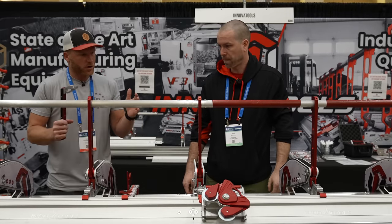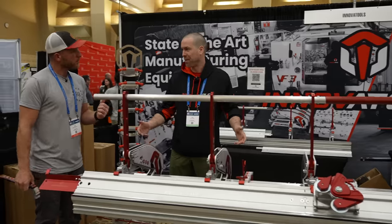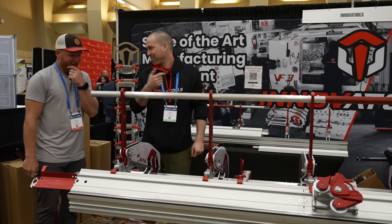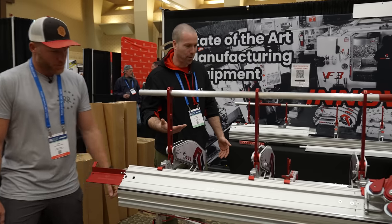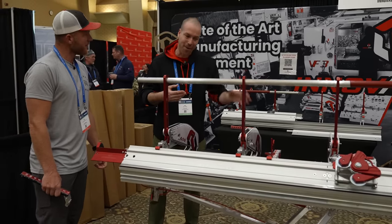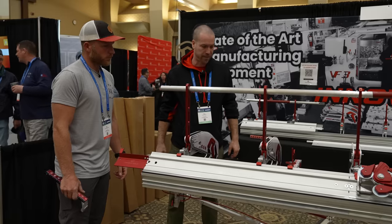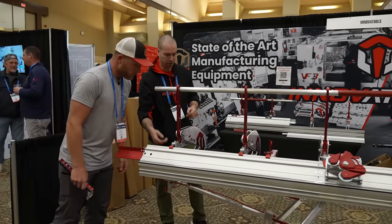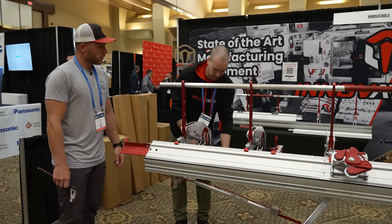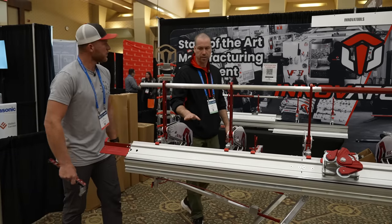Moving a brake has always been a two-man job — one guy walking backwards, not seeing the curb, trying to get up in the trailer. What we've done is engineer a collapsible stand — there's probably more engineering in the collapsible stand than in the brake itself. Two levers, one per leg: you pull the lever, the leg collapses and latches, weight transfers to the wheel, and a single person can move it. When you're ready to use it, pull the lever and it goes back out.